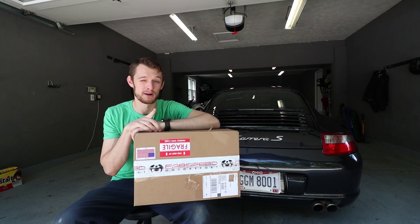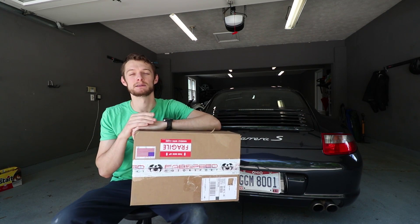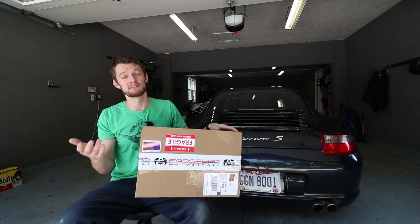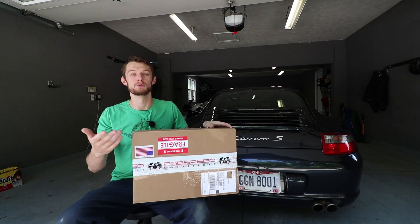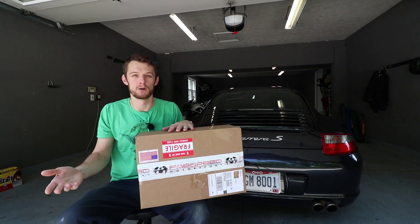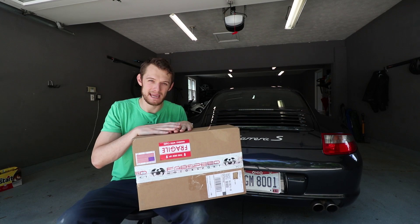A couple reasons I wanted to choose a muffler delete: number one, it saves like 50 to 60 pounds — you'll see when I take these mufflers out, they're huge and they're heavy. Number two, they're significantly cheaper than any of the other exhausts you would find for a Porsche. Porsche exhausts are expensive. And obviously it can't possibly flow any less than stock, so it's going to provide the most performance gains.